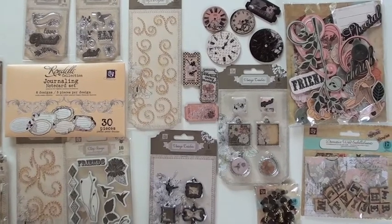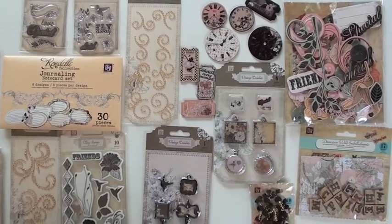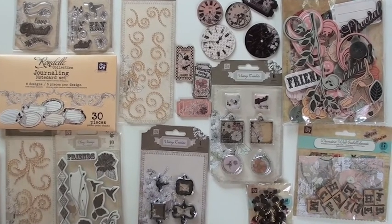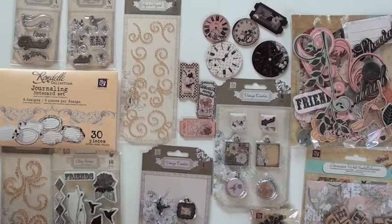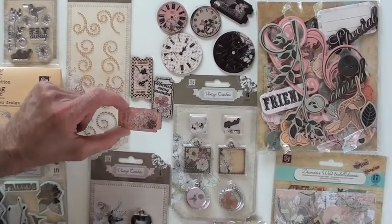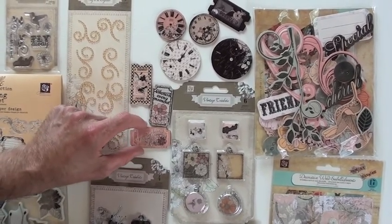The new Rondell collection from Prima — some great opportunities to create with. How about starting off with those clocks and those tickets? Clocks and tickets. I'm loving that. Look at the detail on the tickets. Love them — it gives you that nice dimension with the height as well, depending on where you're using it.